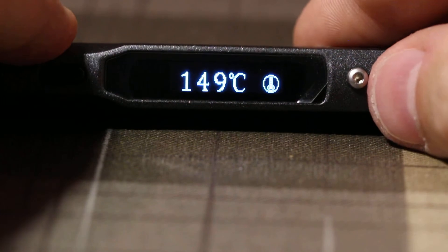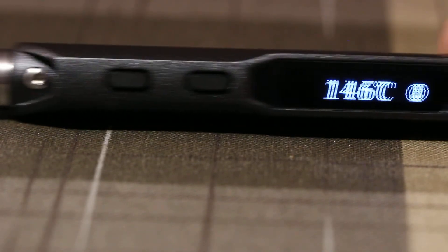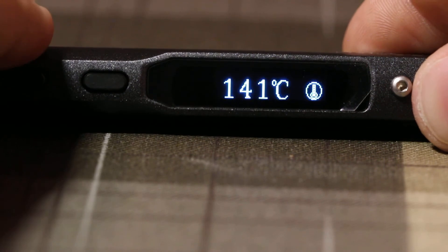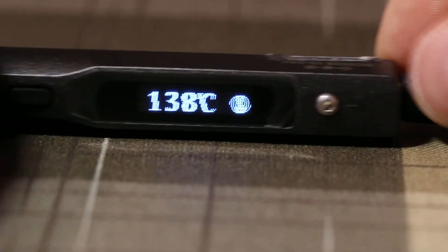That's my review. Otherwise, it's an extremely good soldering iron — it works very well. However, it seems this particular copy has a problem. Thank you.